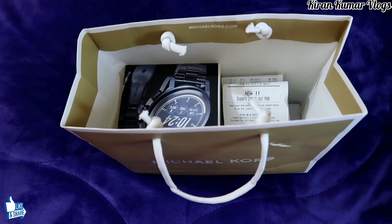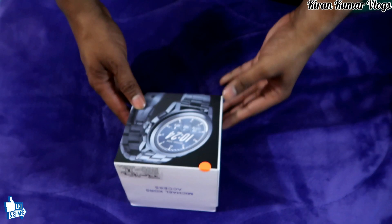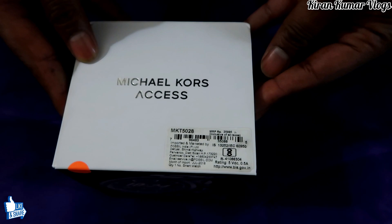Hi friends, this is Kiran here with a new video. I'm going to unbox today the Michael Kors smartwatch. It's called Michael Kors Axis, and I'll tell you how this watch works and how it connects with your phone.